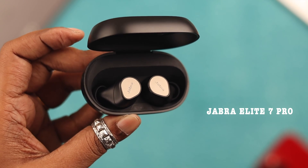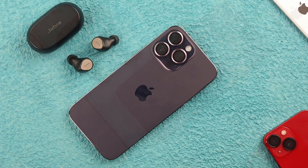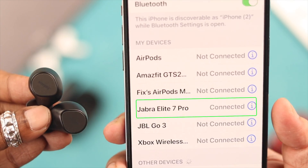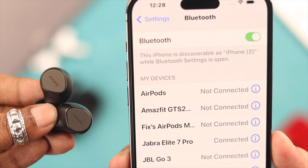So you have your Jabra Elite 7 Pro and want to pair it to your iPhone, iPad, or both. In this video we're going to show you how to do that and what you can do when it's not connecting.